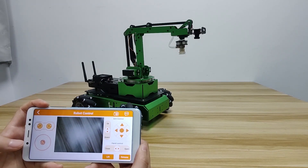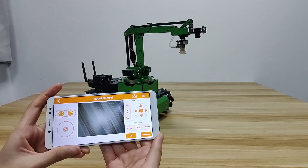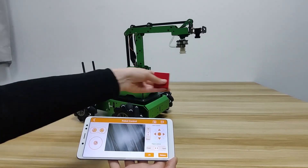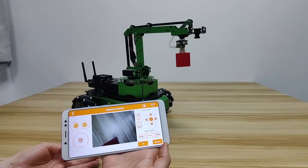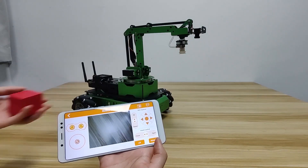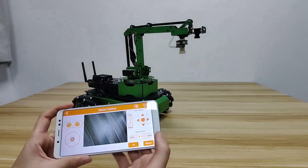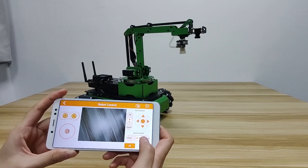At the bottom is the gripper control and suction nozzle control area. Press lift — the air pump starts pumping to make the suction nozzle firmly attach to the block. If you want it to stop, press release. If the end effector you installed is a gripper, you can control it in the hand control area.